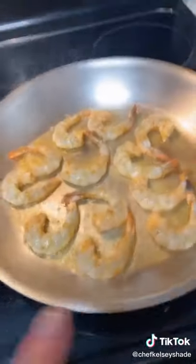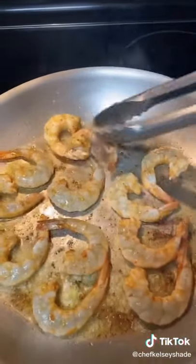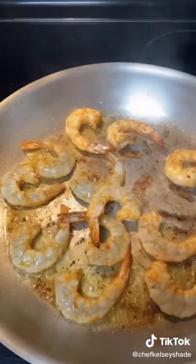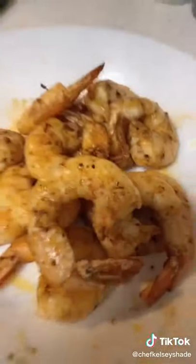Make sure to leave a little bit of space between them. When the edges turn pink, that's how you know to flip them, and they'll naturally unstick themselves. Like and share this video and be sure to follow me for more cooking tips. Give them another two minutes and then you can remove them — trust me, you can cook.